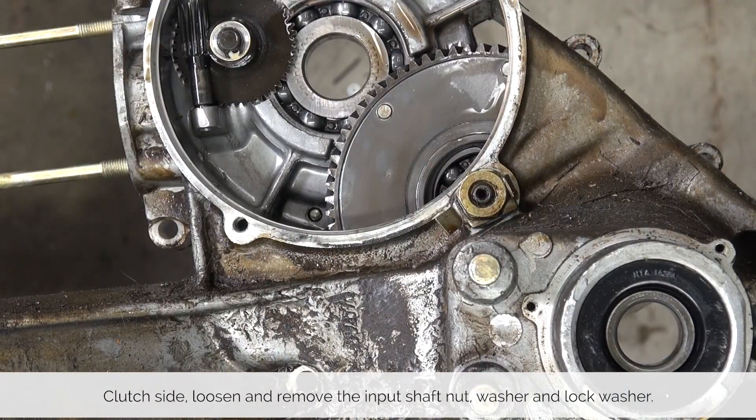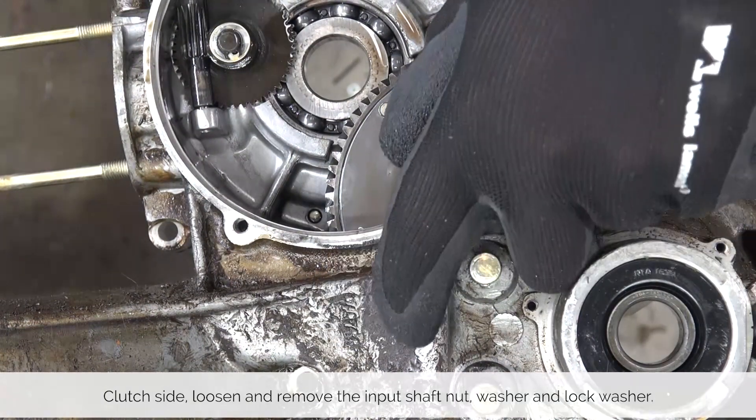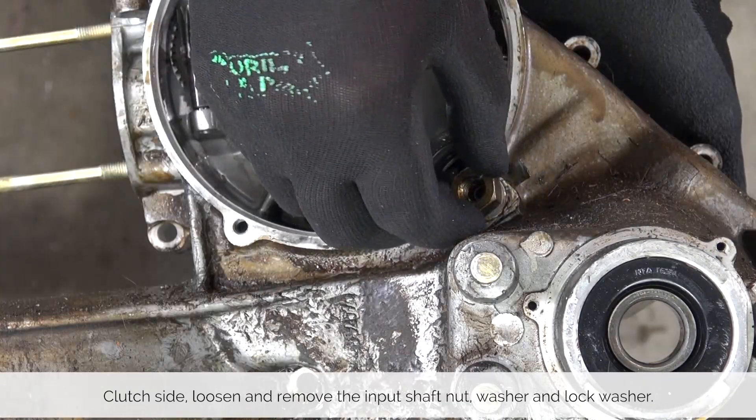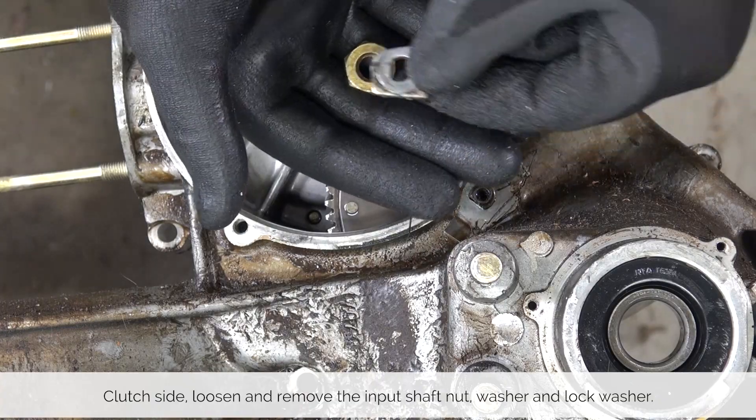Bend back the tab on the lock washer for the primary nut. Loosen the nut and remove it. Then remove both the washer and the lock washer that are situated underneath.